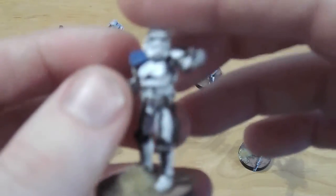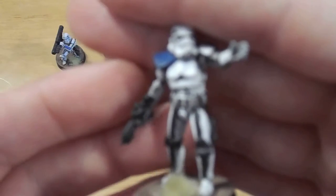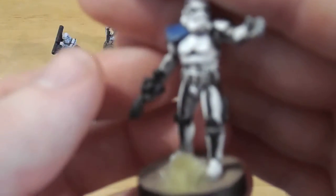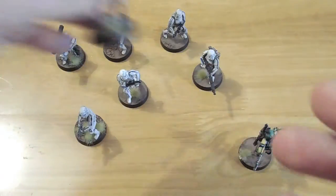I've given him a blue shoulder pad because in the core box you get two Stormtrooper units which all come with the exact same poses — you get two of each. So I'm going to have to do them in different colours in case they ever cross paths on the battlefield and I lose track of who's who. So he's got the blue shoulder pad.